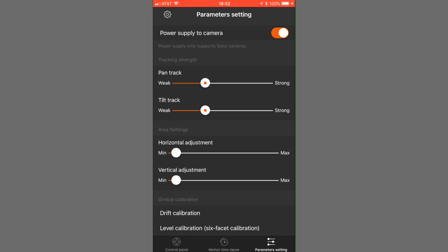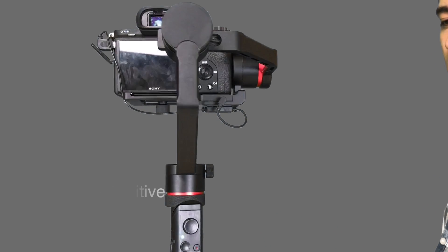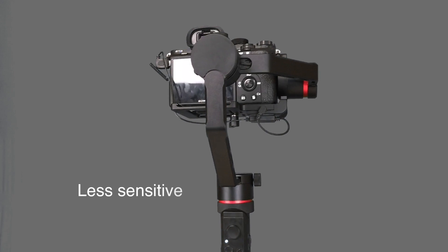In the app you can also find the parameter panel, which includes the follow strength slider for both pan and tilt directions. If you set the strength value too high, movements will feel very abrupt. We normally keep the values a little lower to retain a nice smooth feeling when recording. The dead zone setting decides how far you need to move the handle before the gimbal follows the movement. If you want the gimbal to be more sensitive to your movements, set the value low; if you want it to reduce more of your natural arm movements, set the value higher.